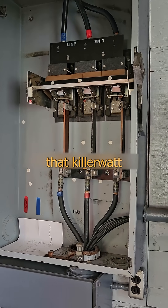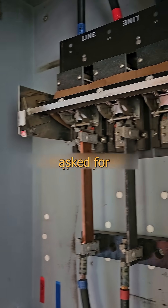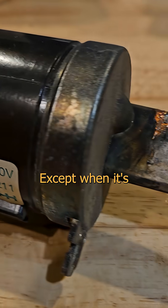Want to see something cool? A while back, I showed you that kilowatt copper kindling wall mount fire starter, and rather a lot of people asked for a follow-up video. A fuse isn't the cause of a problem — it's the symptom, except when it's both.